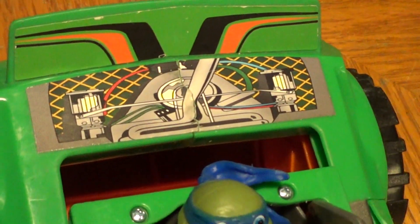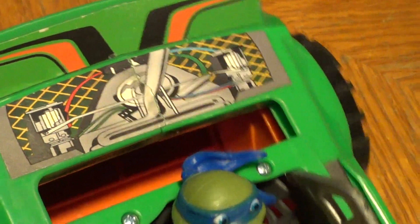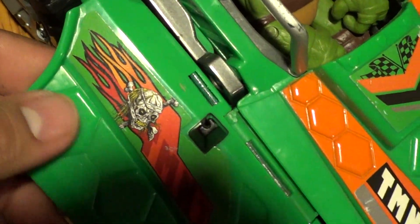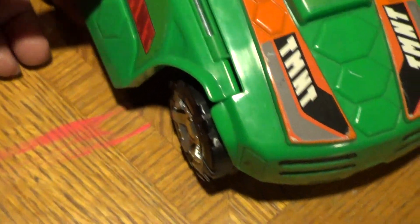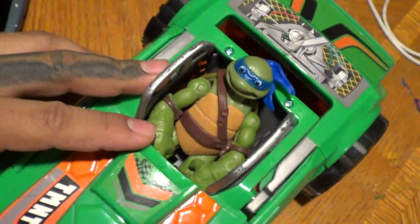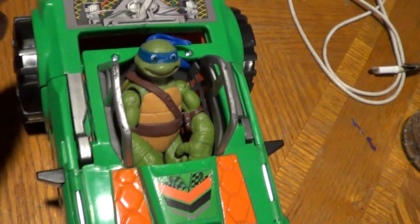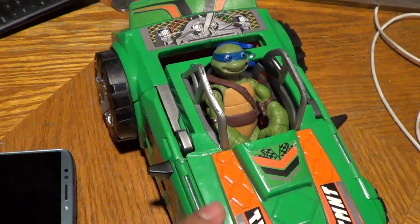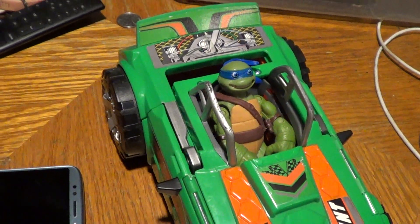I gave this an A now. Too bad it doesn't have like Foot things on the side or what not. It does have the turtle little shell look to it. But that's it. So anyways, I had to look it up. That's it right there guys. Happy hunting everyone. Take it easy.